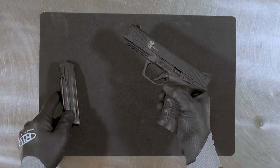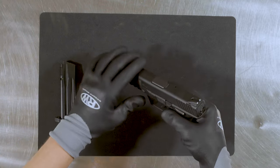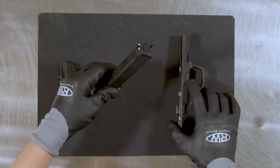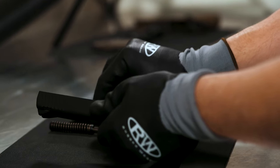Remove all ammunition from the firearm and inspect that the chamber is empty. Disassemble the firearm. Typical disassembly is a field strip, but the gun can be taken apart further if desired.